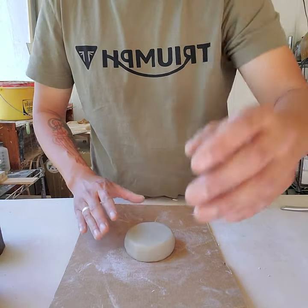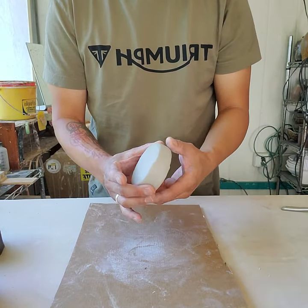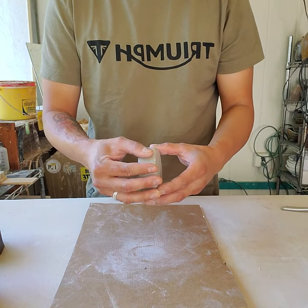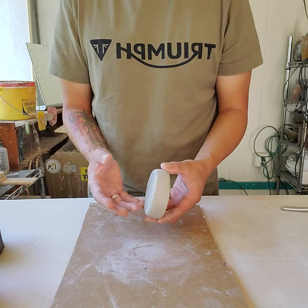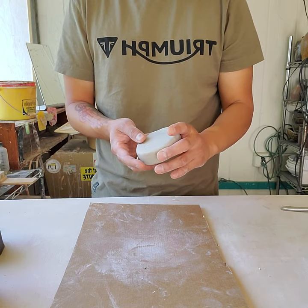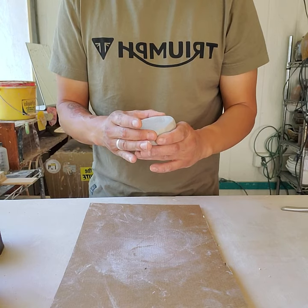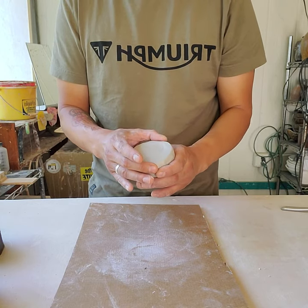So I've sort of roughed out my little shape. I think it will be important for all of you, before you actually jump into the making process, to think about how you can use this. For me, I think I'm going to make a salt cellar.